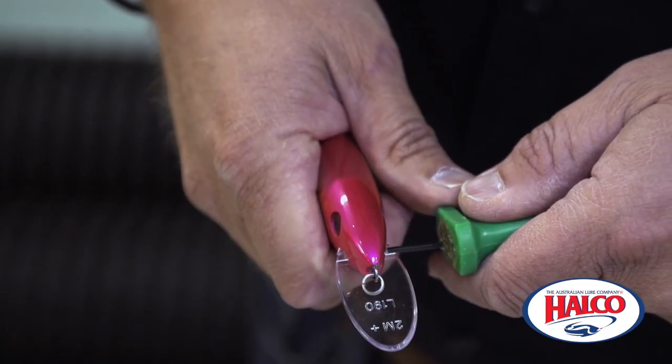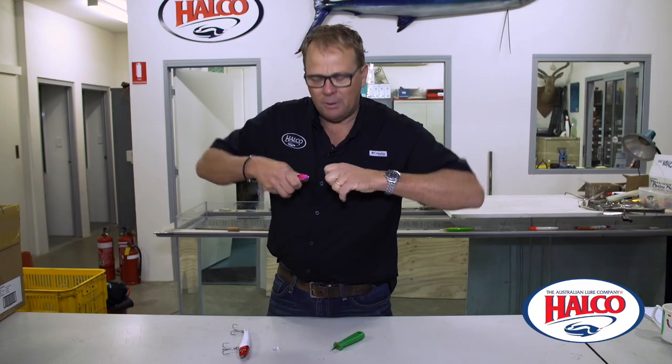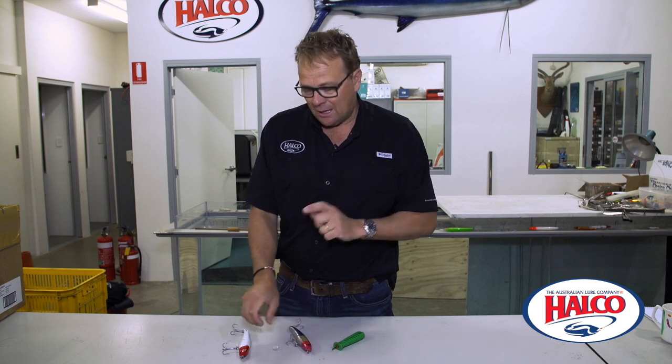I line it up with the key, I push it out sideways, the key comes out and I pull the bib out. Always being careful because you are handling sharp hooks at the same time.